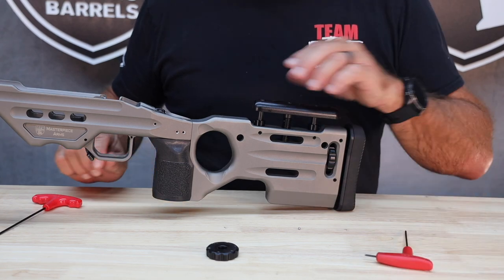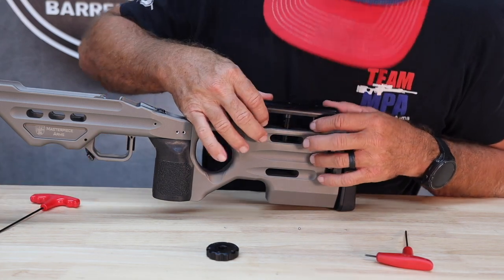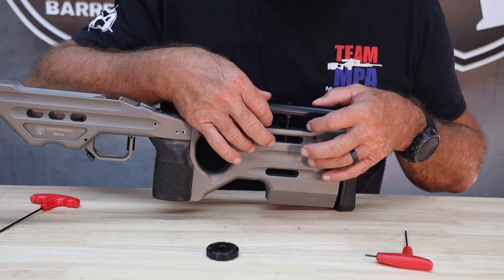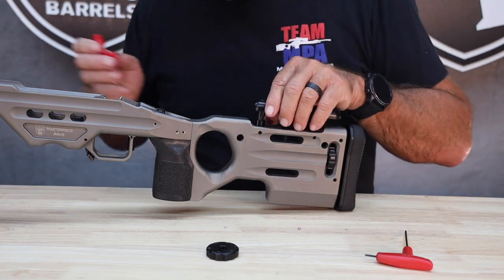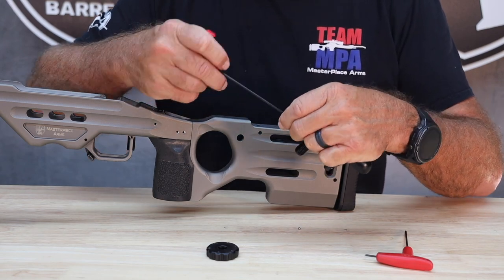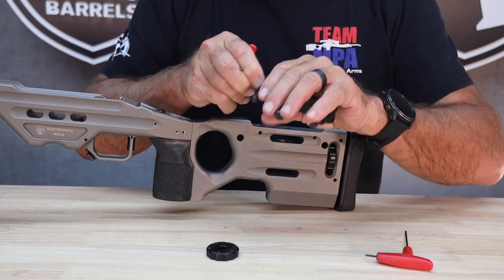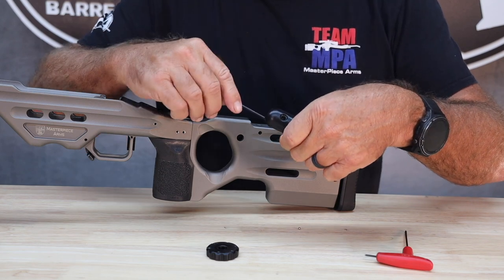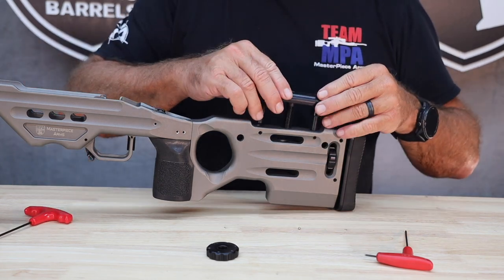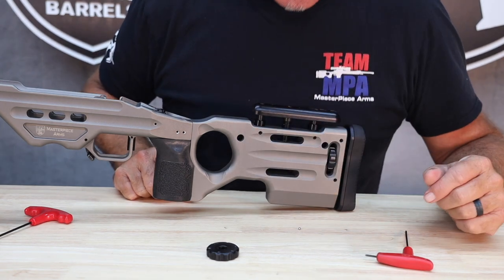To adjust the cheek riser where you want it — let's say I put the shaft collars in the position they are right now, and they're pretty evenly located so that when you push this down, both shaft collars are in contact with the surface on the buttstock. If I want to change it and lower the cheek riser, I'm going to loosen the set screw in the shaft collar and move the shaft collar further up, which is going to allow the cheek riser to go deeper into the buttstock body. Then when it's time to shoot, tighten up those two set screws and I'm good to go.